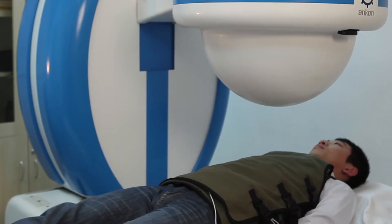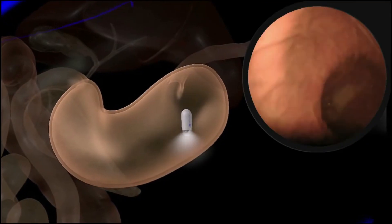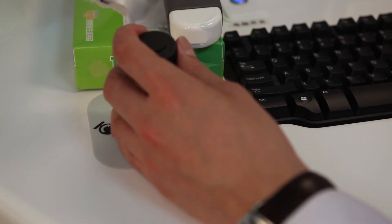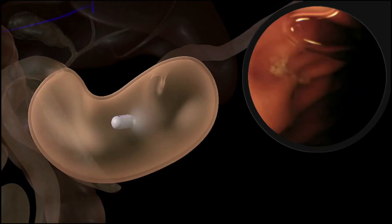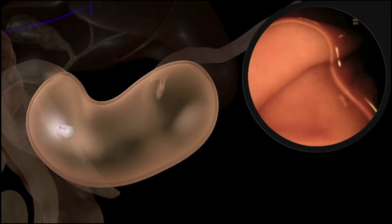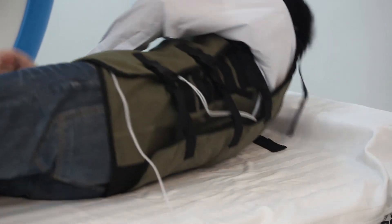The subject then lies down on the examination bed for the doctor to move the capsule to the junction of the gastric body and fundus for complete diagnosis of the gastric body. Keeping the subject in the same position, the doctor moves the capsule to the antrum to make a complete diagnosis of the antrum.